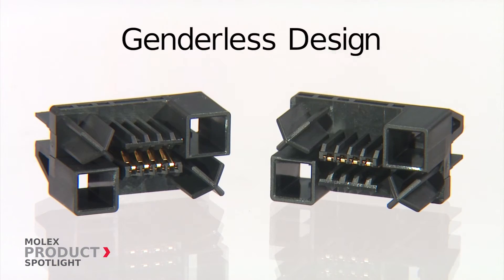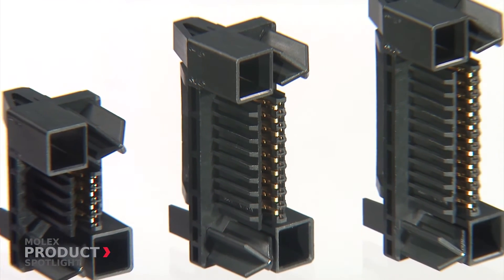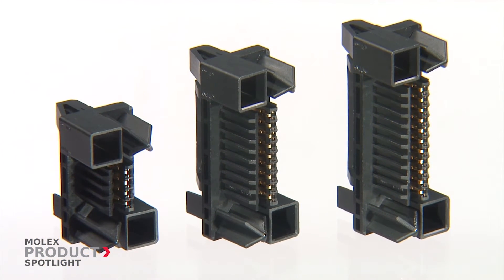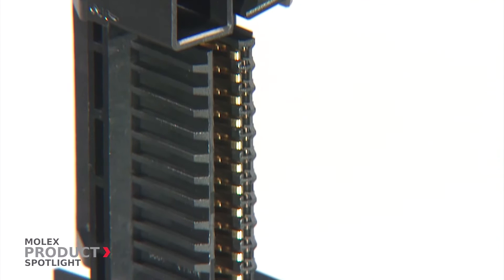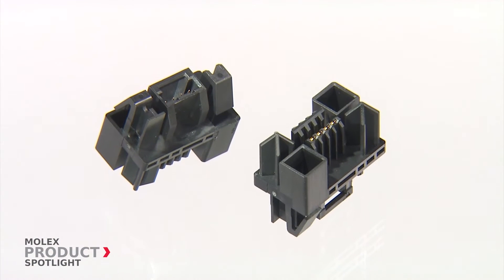A genderless design increases operational efficiency and reduces inventories, creating cost savings. This hermaphroditic design also ensures compatibility and mate-ability with no changeover of application tooling setups.